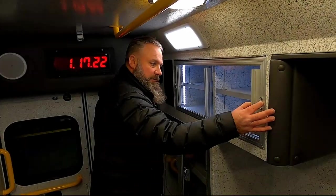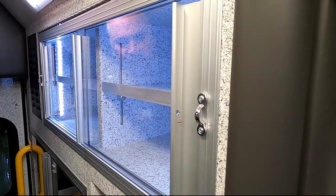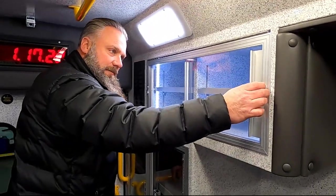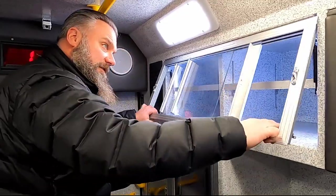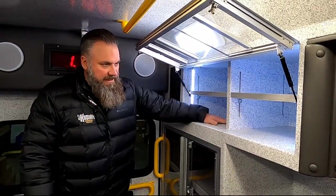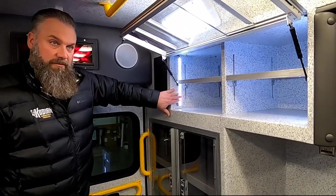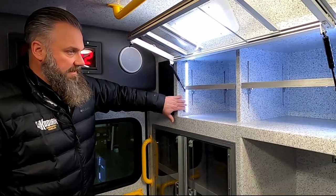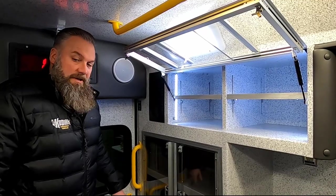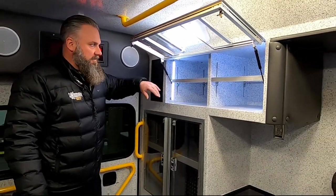You also have inventory tags — the ability to set up inventory tags so that if you don't use a cabinet in the heat of the battle, you'll know when you get back that you didn't open it, and you also have the restocking feature. Restocking gives you the ability to get in and out of the cabinet very easily to restock it. Also, you have the Ridgeback LED cabinet lighting — really helps so that from any seated position you can quickly see what's in there.